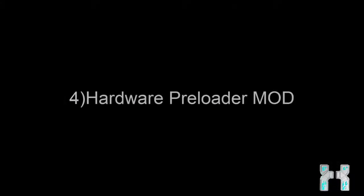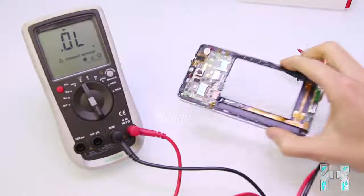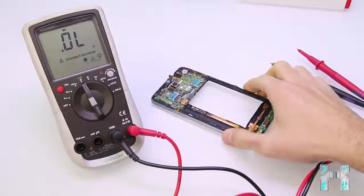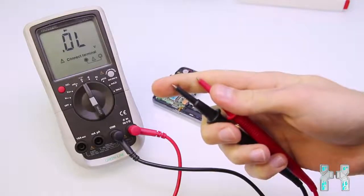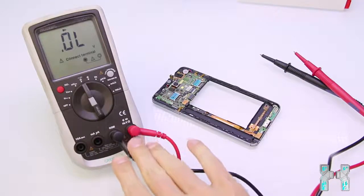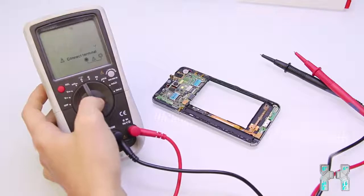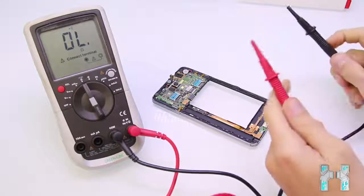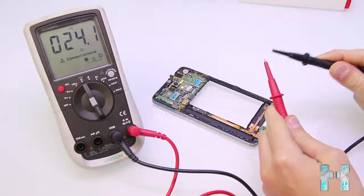Now let's look at the hardware mod. This mod is only for smartphones which cannot get into META mode by pressing any buttons and which can't maintain a stable preloader connection. You need to disassemble your smartphone until you can see the mainboard. What you also need is something to bridge two very small contacts — I'm using a multimeter in continuity mode, which also lets me bridge two contacts on the mainboard. Make sure you use continuity mode so you'll hear a beep when you bridge the contacts correctly.